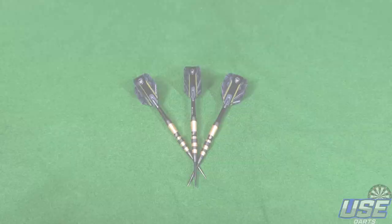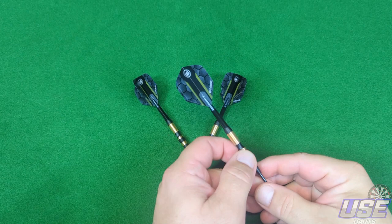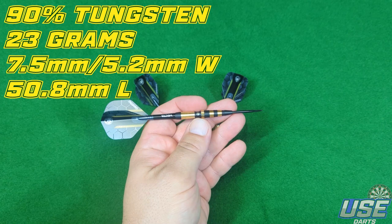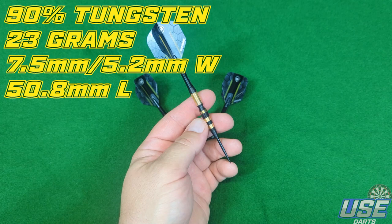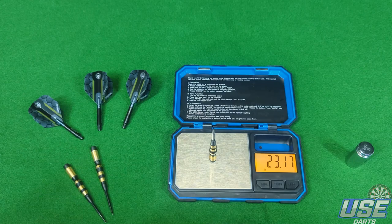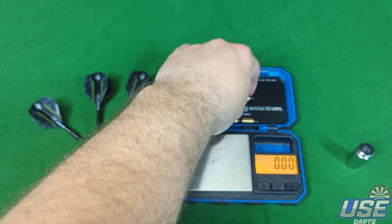These do look amazing. Stats and dimensions on the Simon Whitlock darts: these are a 90% tungsten barrel, 23 grams in weight, 7.5mm thick at the thickest point with the scallop, 5.2mm width, and overall the dart is 50.8mm in length. Match weighting — first dart 23.16, second 23.14, third 22.83.